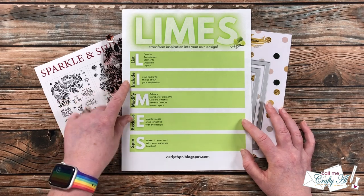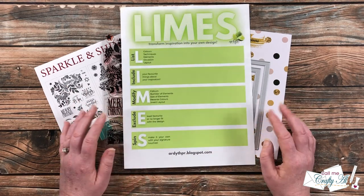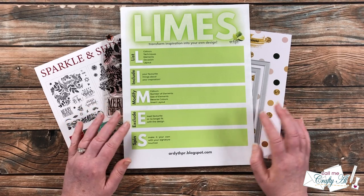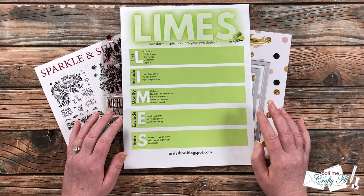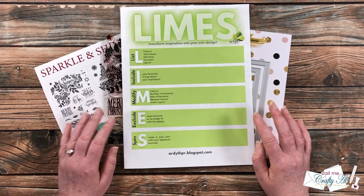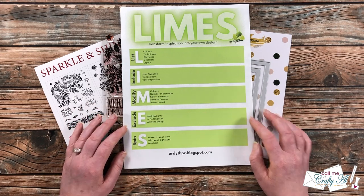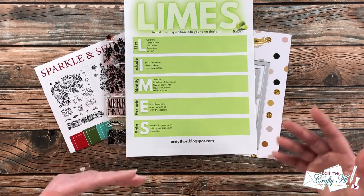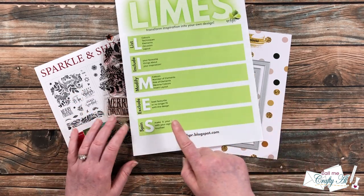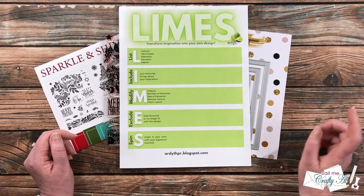What I really liked were the die-cut frames and that big image in the center — those are what I'm going to include, and I'll also try to recreate the same sentiment effect. For what I'm going to modify: instead of a pretty floral colored in, I'll use a solid silhouette image and do some ink blending around it for color. Since I'm making it a Christmas card, I won't use the same sentiment. For exclude, I'm just not going to use multiple colors for my image. And for spin — I don't know yet, so we'll see where this card takes us.